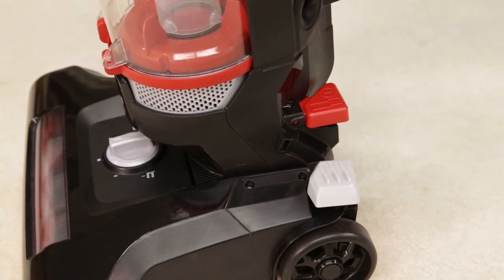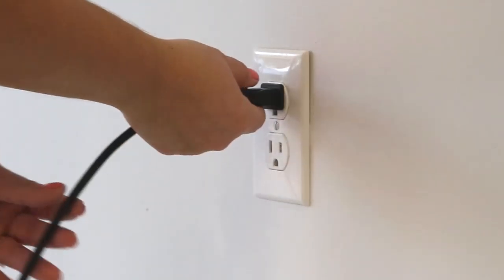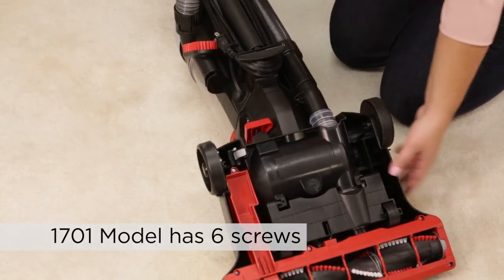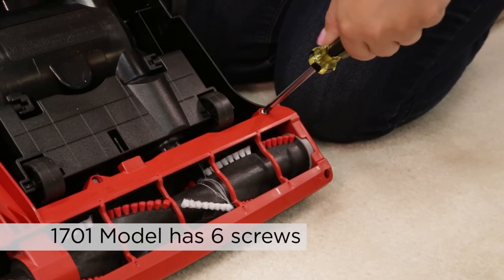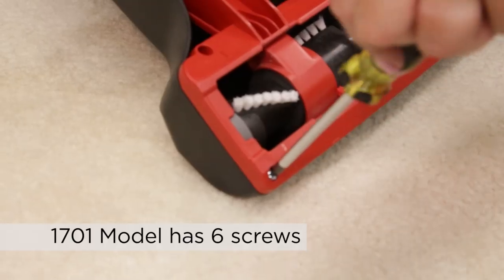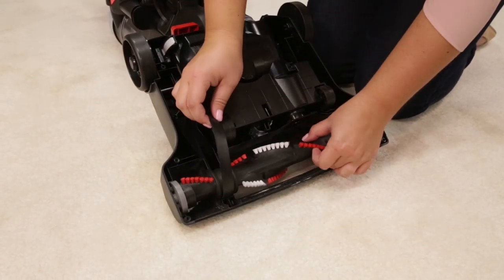To replace the brush and belt, turn the vacuum off and unplug. Turn the unit over and unscrew the Phillips head screws to remove the bottom cover. Pull the roller straight out, threading it through the belt.